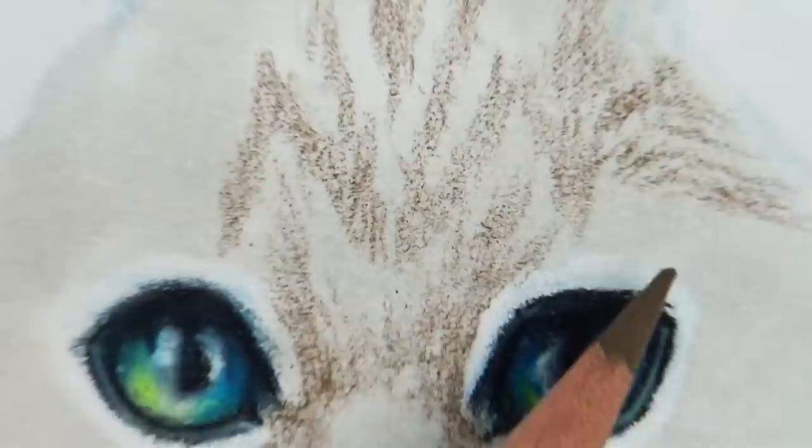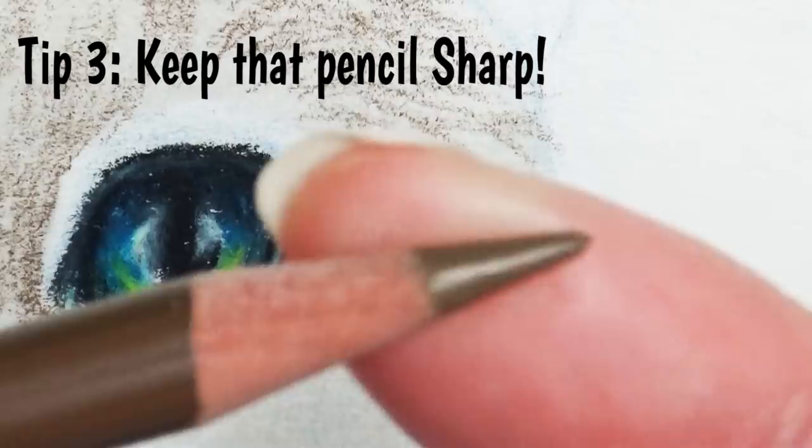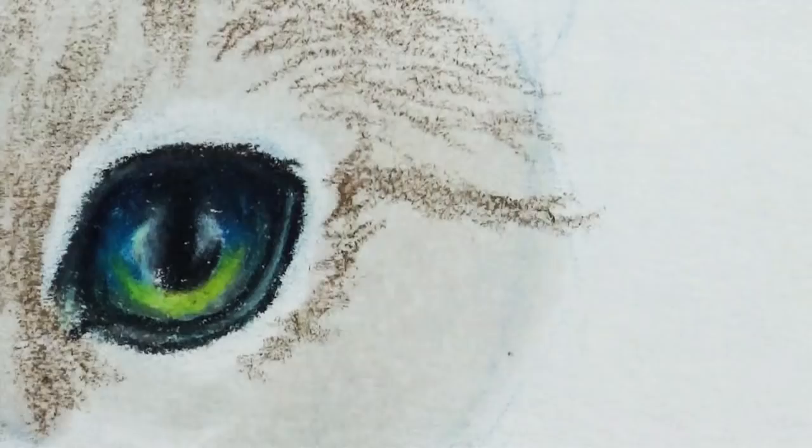Moving on to tip number three: keep your pencil really, really sharp. So sharp that if you push too hard it'll snap the tip right off. A sharp pencil gives you a finer line, which gives you a nicer quality look to your fur.